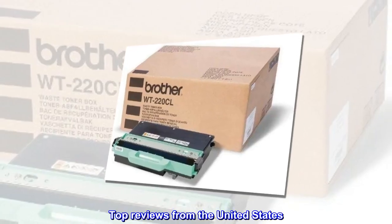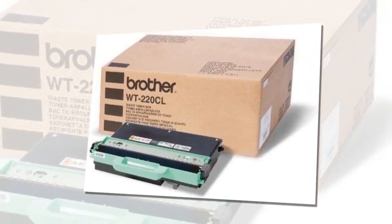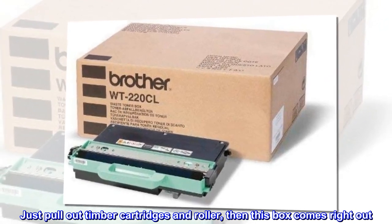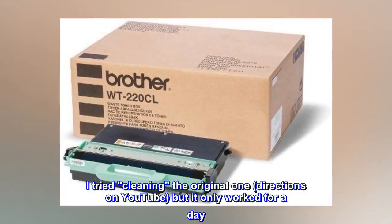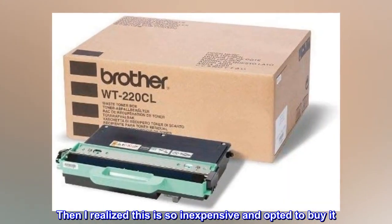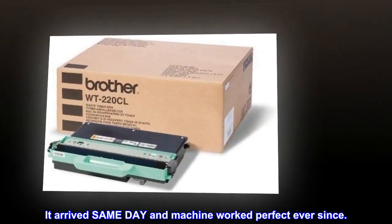Top reviews from the United States. This fixed my printer. Just pull out the toner cartridges and roller, then this box comes right out. I tried cleaning the original one following directions on YouTube, but it only worked for a day. Then I realized this is so inexpensive and opted to buy it. It arrived same day and the machine worked perfectly ever since.